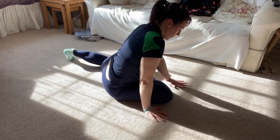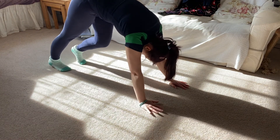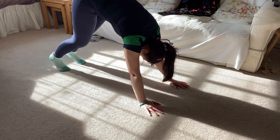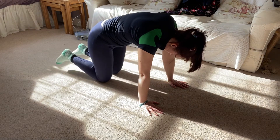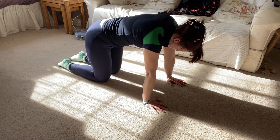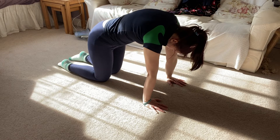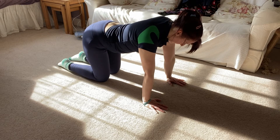Move through to the downward dog and make sure you stretch out your legs, then come down to our tabletop. We're just going to slow our breathing down a little bit, taking our back up when we breathe in, and push it down as we breathe out.